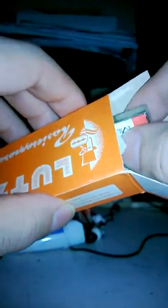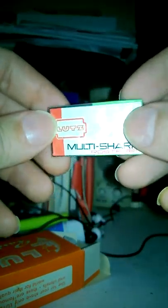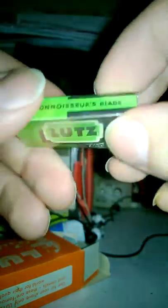These are new old stock. I've been told these could have been made as early as the 30s up until the 60s, so I have no idea, but they are old. Here we have the new old stock Lutz Multi Sharp, also known as Lutz Cavalier Blades, in their original cellophane wrapping. Very nice.